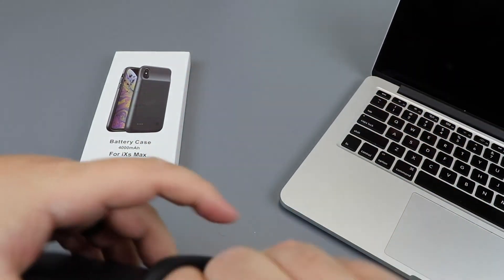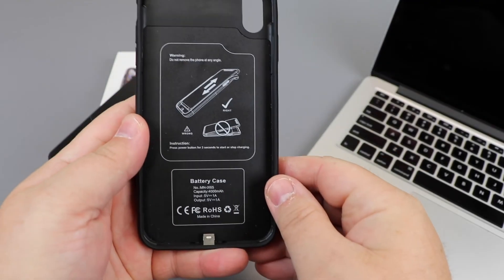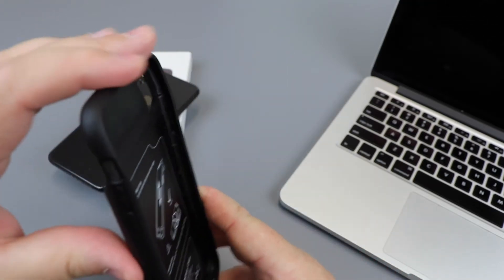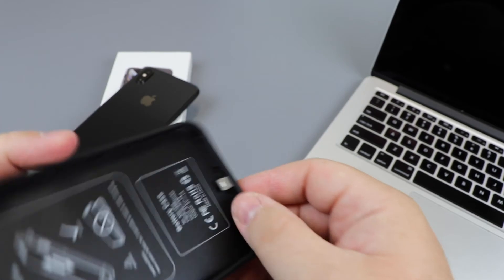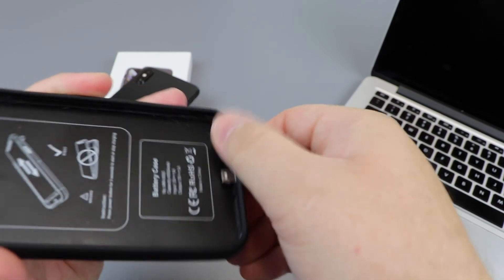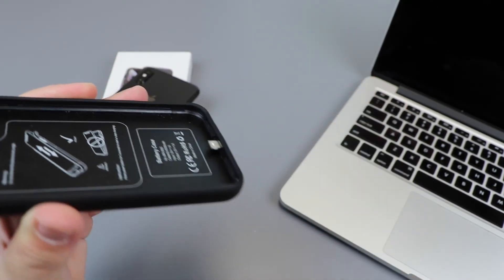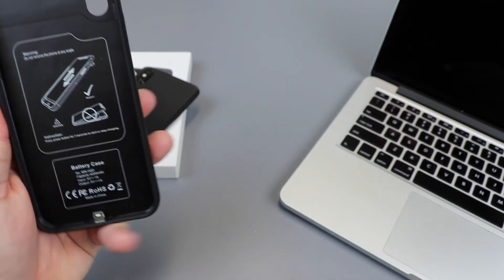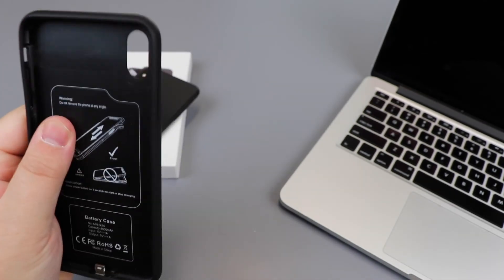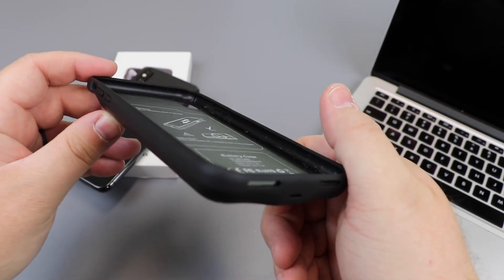Here's the inside of the case — there are some instructions showing how to slide it in and out. At the inside bottom there's a small piece of flexible plastic, and I could see where if you were rough with the case you could bend that fairly easily, so you do have to be a little careful. But as mentioned, I haven't had any issues. The sides of the case are very thin.